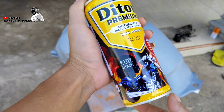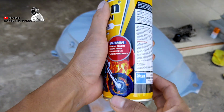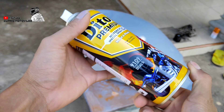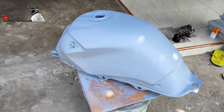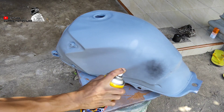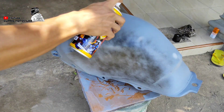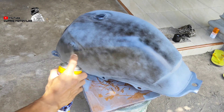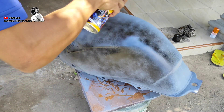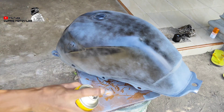Untuk tahap berikutnya, saatnya kita naik ke basecoat teman-teman. Di sini kita menggunakan warna hitam produk dari Ditton Premium dengan kode 9109. Untuk warna hitam ini perkalengnya dibanderol dengan harga Rp35.000 perkaleng teman-teman. Untuk pengaplikasiannya, warna hitam ini usahakan untuk lapisan pertama itu kita tipis saja dulu, dan setelah itu tebal tidak apa-apa, yang penting kita nyemprotnya rata ke media teman-teman.